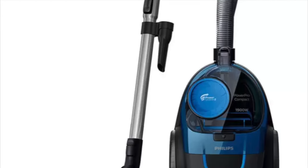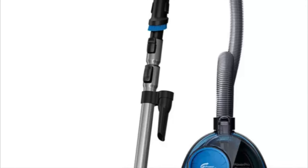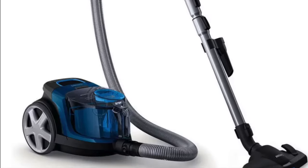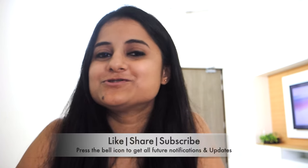I might have missed a couple of points related to this vacuum cleaner — for any suggestions or queries you can comment down in the comment section and I will try to answer all your questions. If I feel there is a need to make a separate video, I will definitely do that after going back to Bangalore. If you are new to my channel, I've already made a lot of product review videos — all playlist links are in the description box. If you liked this video, don't forget to subscribe, press the bell icon for all future notifications. I'll see you soon in my next video — till then, bye bye and take care.